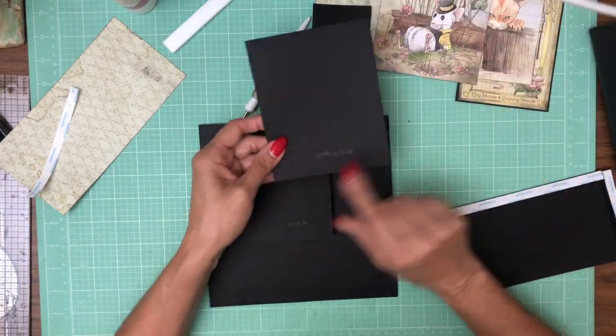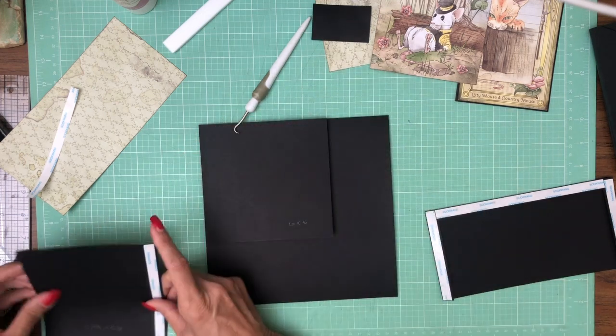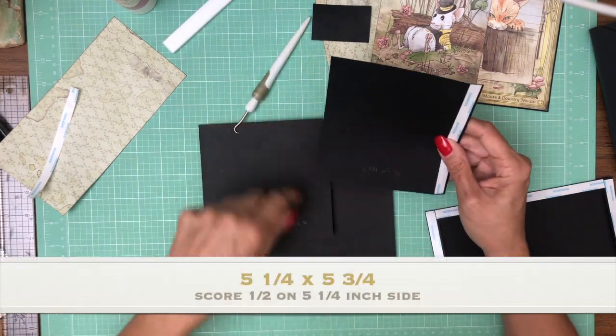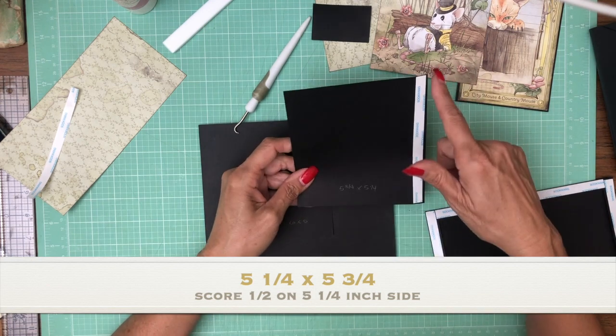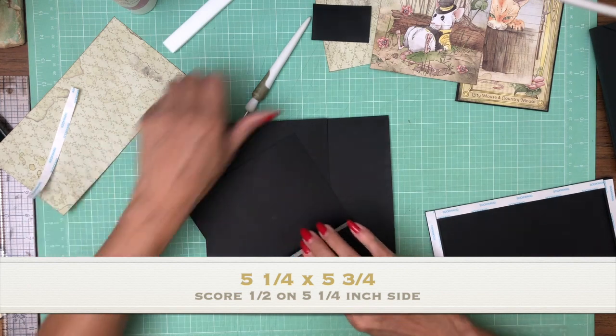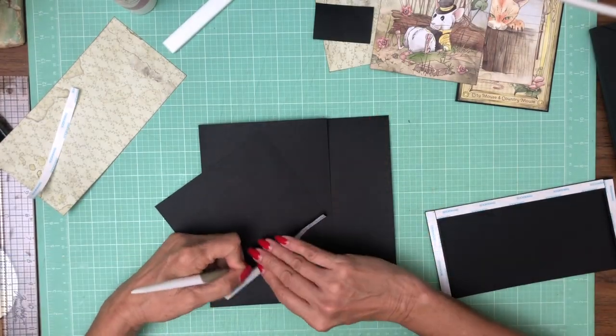The right-hand side is five and a quarter by five and three quarters — I had that written down wrong. Five and a quarter by five and three quarters, you're going to score a half inch on the five and a quarter inch side.